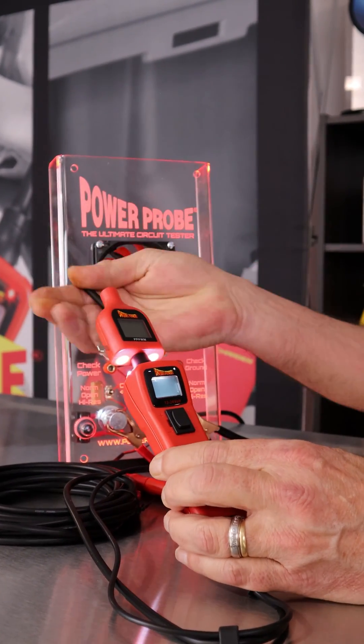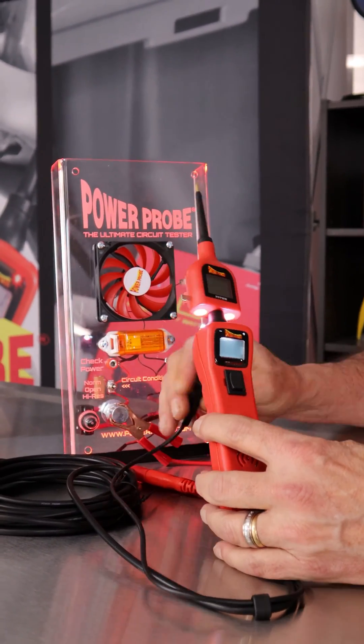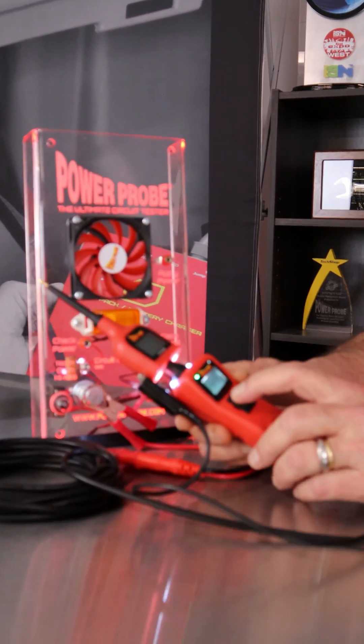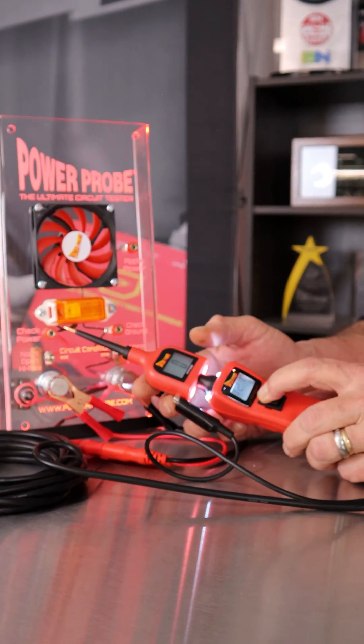This accessory fits on any Power Probe, goes between the tip and the tool. You'll connect the ground lead on this end, and now when you're applying power, you're going to get a percentage number up here.